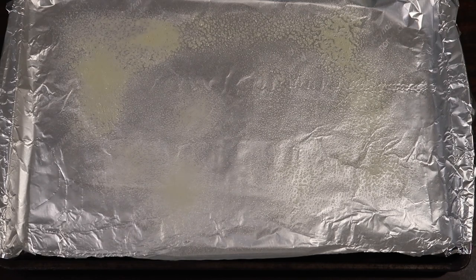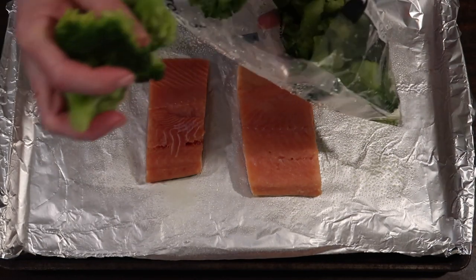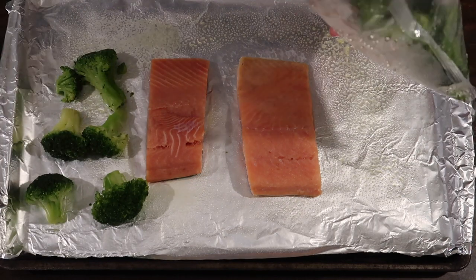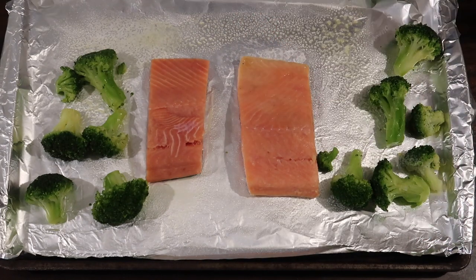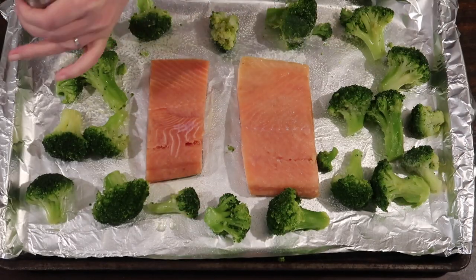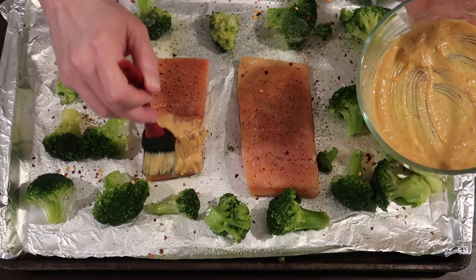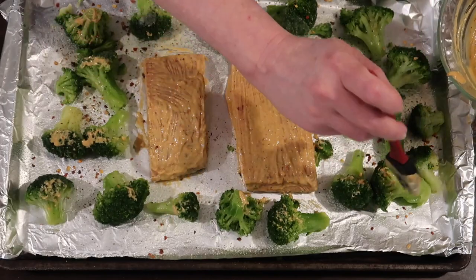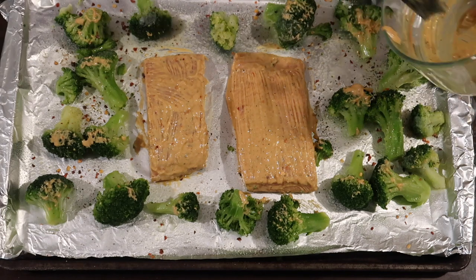I lined a baking sheet with nonstick foil and sprayed it with a little olive oil cooking spray. Placing two salmon fillets skin-side down — about six to eight ounces each. I have a bag of organic broccoli from Costco that I thawed out so it would roast alongside the salmon. I'm adding a generous amount of Himalayan pink sea salt and black pepper over everything. Using a silicone basting brush, I covered the tops of the salmon with the sauce, getting all the edges, then put the remaining sauce on top of the broccoli.